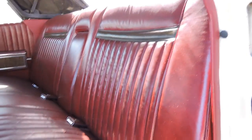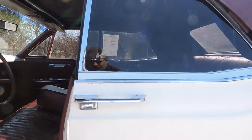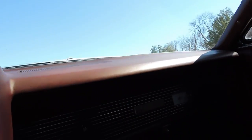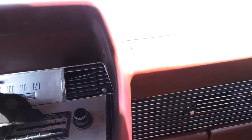It's got all the factory seat belts, and the back seat looks really good except at the very top. The power seat works, all the dome lights work, the original radio works, and the power antenna works as well.